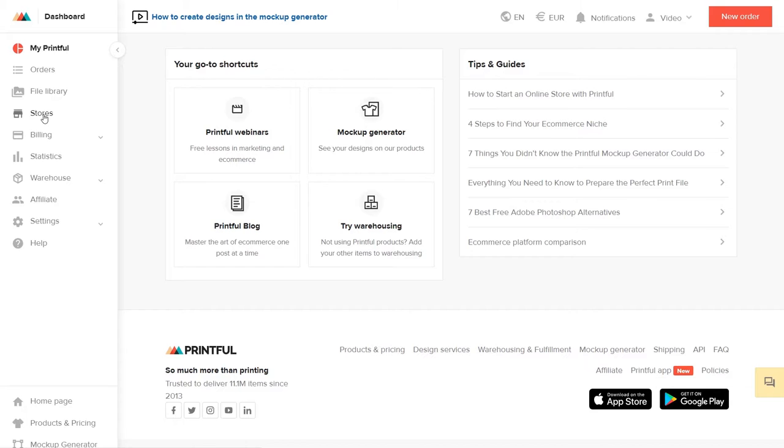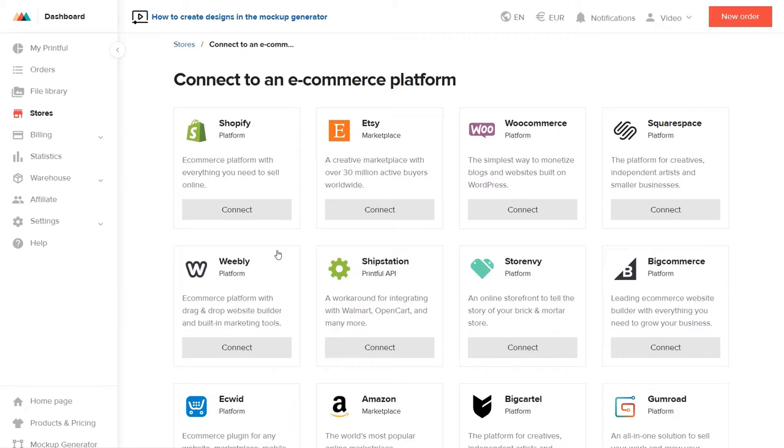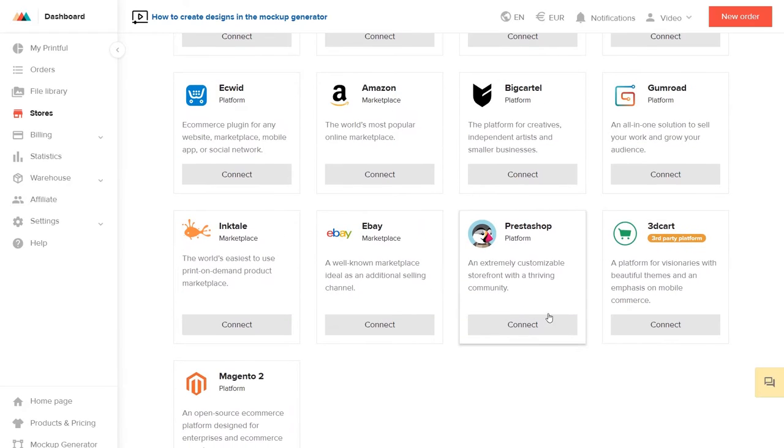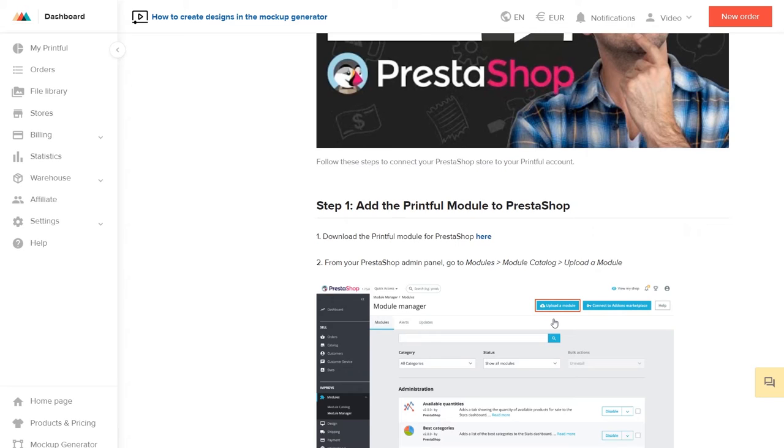Once your PrestaShop is all set up, you need to install the Printful module. Head to your Printful account and go to Stores. Click Choose Platform and select PrestaShop. Here you can find a guide on how to connect your store and download the Printful module for PrestaShop. Just click here.